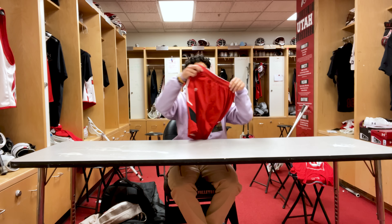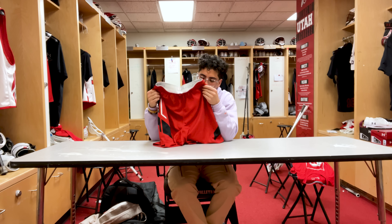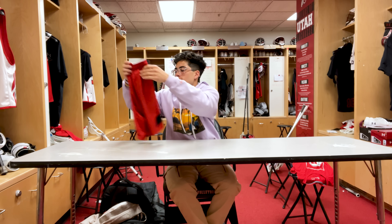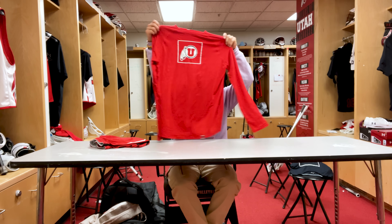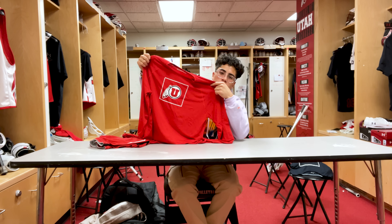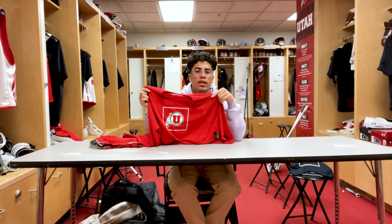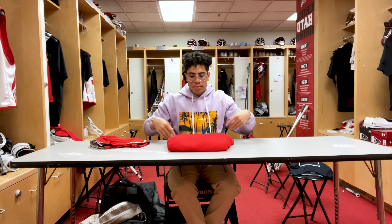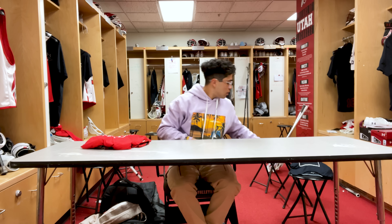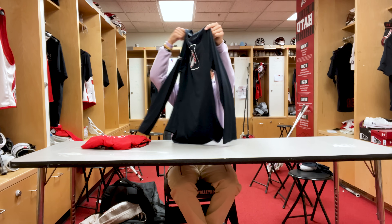For the apparel side we're gonna start off with our practice shorts — super light, super comfortable, your typical practice shorts. We got our lifting shirt as well as practice shirt. It just depends on the weather and the temperature — we usually tend to wear long sleeves if it's a lot colder, short sleeves if it's warmer out. Got a red version and a black version of these.